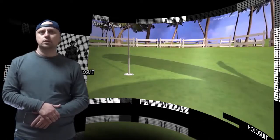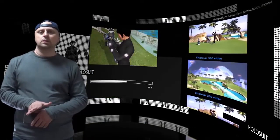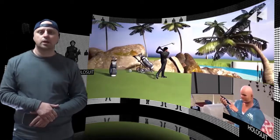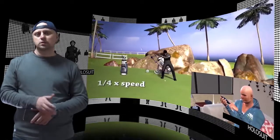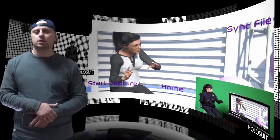Holosuit goes well beyond gaming and is so powerful that it can be utilized for real-life, mission-critical situations such as education, neuro-rehab, combat training, surgery, and even filmmaking. Holosuit begins its Kickstarter campaign at AW 2018 to complete delivery and mass production.